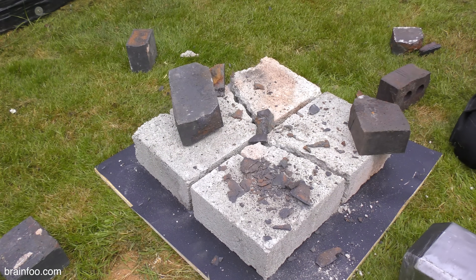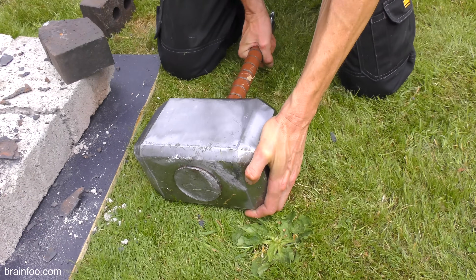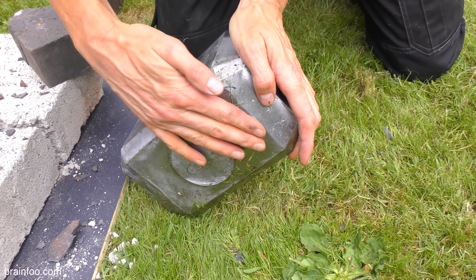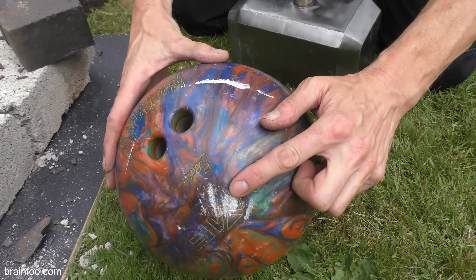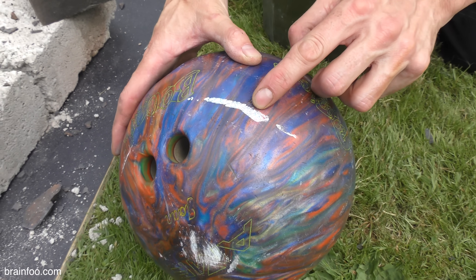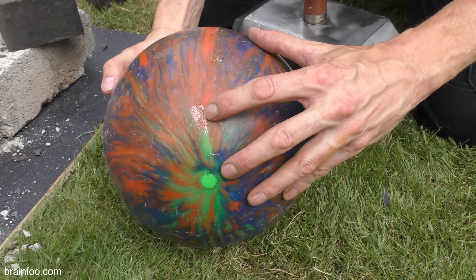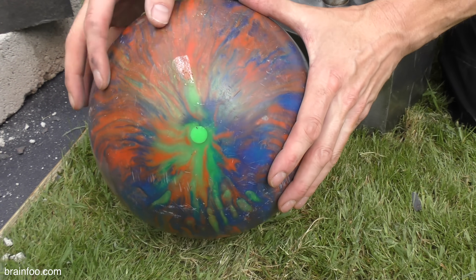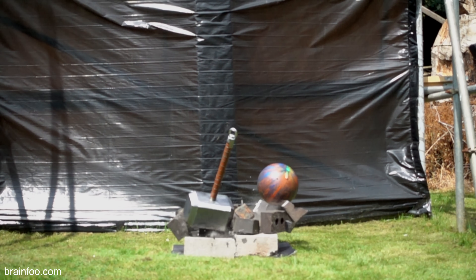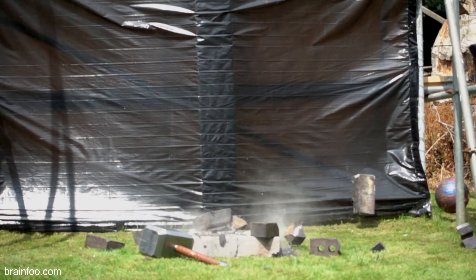The impact was again pretty devastating, making mincemeat of the blue bricks and the concrete blocks. Our hammer once more dodges death and is pretty much unscathed — we've got scuffing from the contact with the surface of the bricks, and a 1 to 2 millimeter gouge where it struck something. This light mark is pretty much the only visible damage to the bowling ball, caused by a glancing blow rather than a full-on impact. Let's reload.